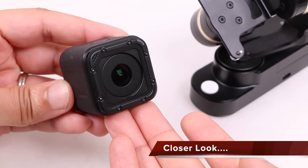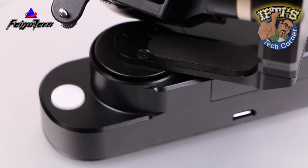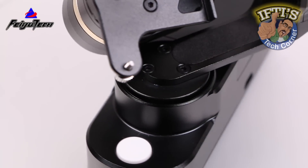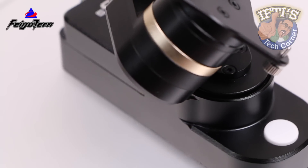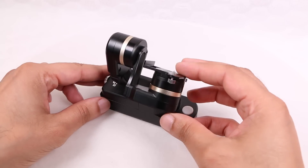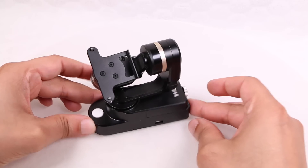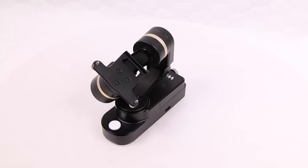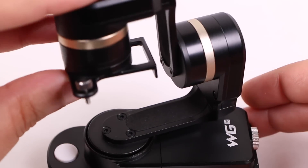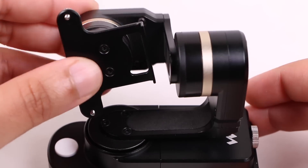Made specifically for the GoPro Session, the WGS maintains the high quality we've come to expect from Feiyu Tech. With a complete metal construction, the unit is seriously robust. Matte black in colour with some white Feiyu Tech branding and gold accents to finish it off, it looks pretty professional as well as completely functional. No exposed wiring maintains the robust nature of the device, although the metal construction does add some weight.